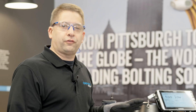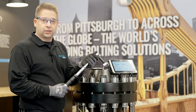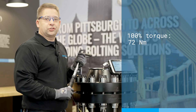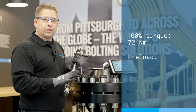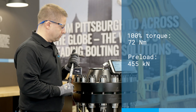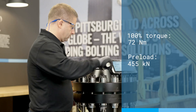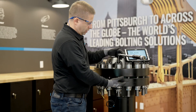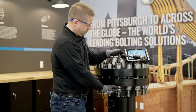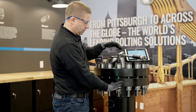We're going to follow the standard Superbolt steps. We start with four jack bolts at 50% of the torque. The 100% torque is 72 Newton meters, which will achieve a preload value of about 455 kilonewtons. So we'll start with step one — four jack bolts at 50%. The minute I start torquing the jack bolts, I'm already putting tension into the stud, and the sensors are already detecting this change.